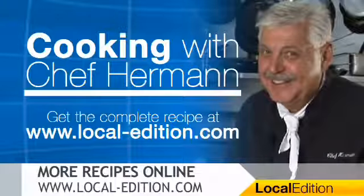Bye-bye. And for much more on this week's recipe and many more recipes from the kitchen of Chef Herman, you can head online to local-edition.com. That wraps up this Local Edition — thanks for watching and have a great day.